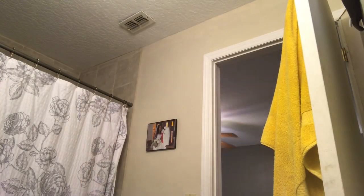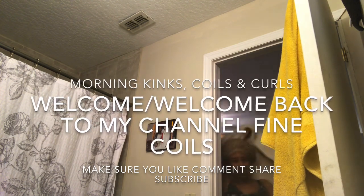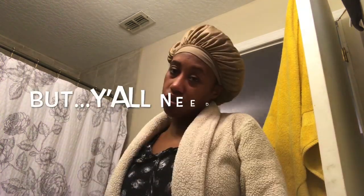Oh, look. Good morning, Kinks, Coils, and Curls. I'm Tad. Welcome and welcome back to my channel, Fine Coils. It's your girl, Sharice. I'm not a morning person at all, y'all. Look — excuse me while I try to catch all the eye boogers out of my eyes.